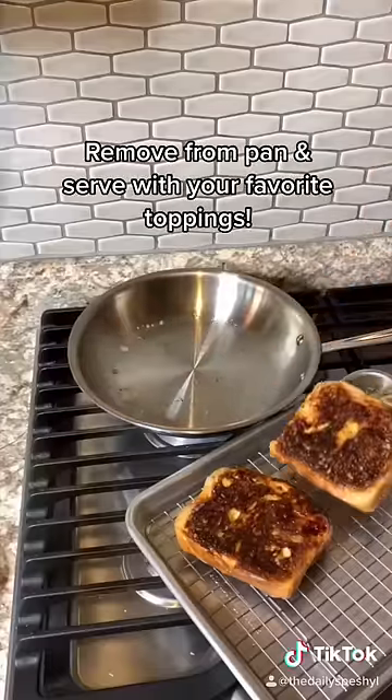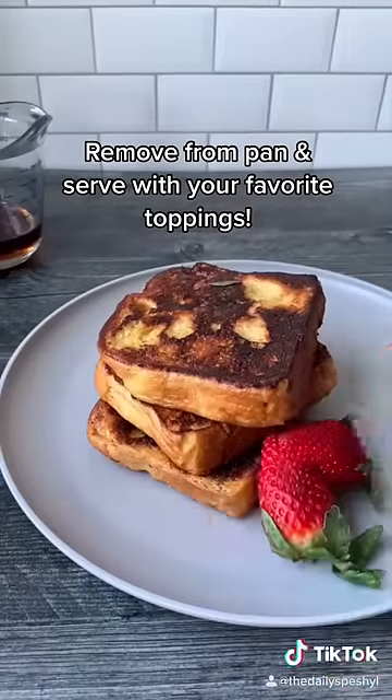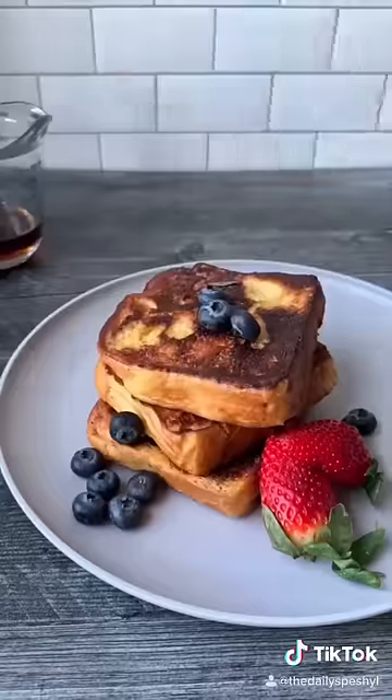You can serve these any way you like. I topped mine with some strawberries, some blueberries, a little syrup, and some powdered sugar.